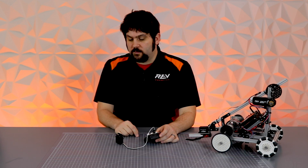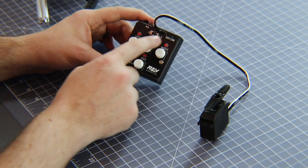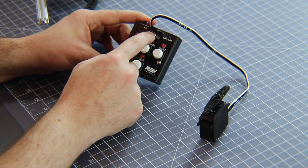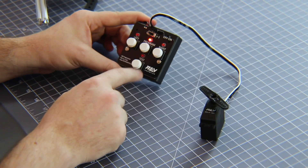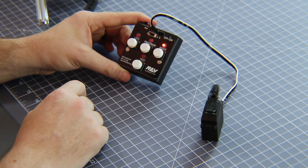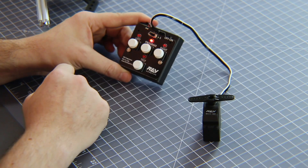The next thing this servo can do is you can switch it into continuous mode. To do that, flip the switch from S to C and just hit Program. Now when you go to test mode, you'll see that you can make it go in continuous rotation in either direction. You can hit the Program button to make it stop.